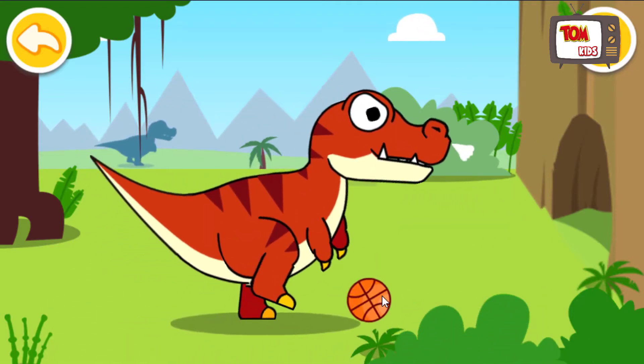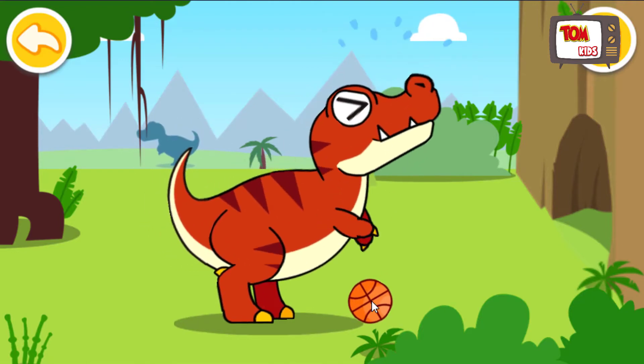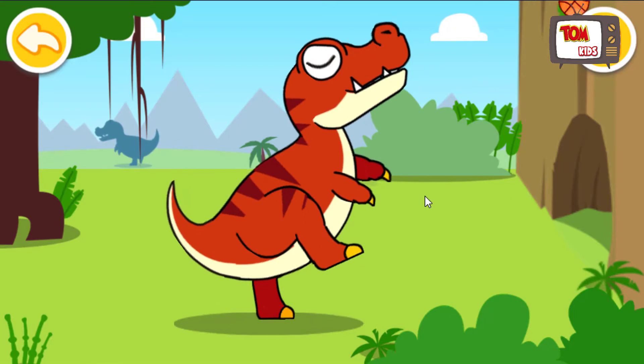Hai chân trước của Tyrannosaurus ngắn lắm kìa! Xem này, nó còn không bắt được cả quả bóng rổ nữa đó.